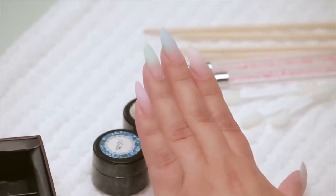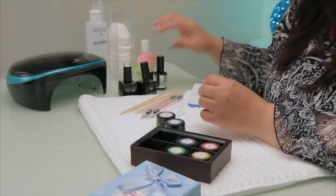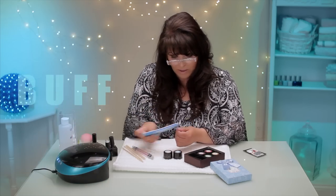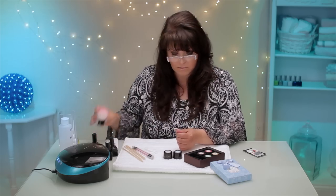This is what floored me. We are going to put black to get a chrome mirror look. How does that make sense? But that's what we're gonna do. So I'm going to buff the surface very, very gently with a fine file — a 240 grit. Something nice and gentle.